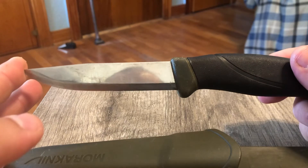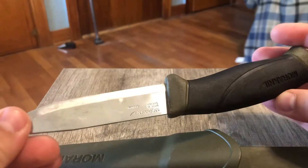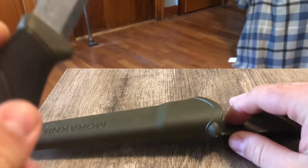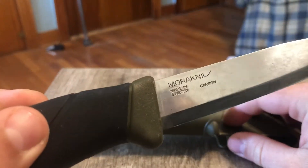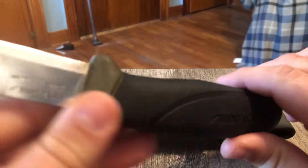Mora has been well known for making quality outdoors knives for years at a good price. And I gotta say, it has not let me down.